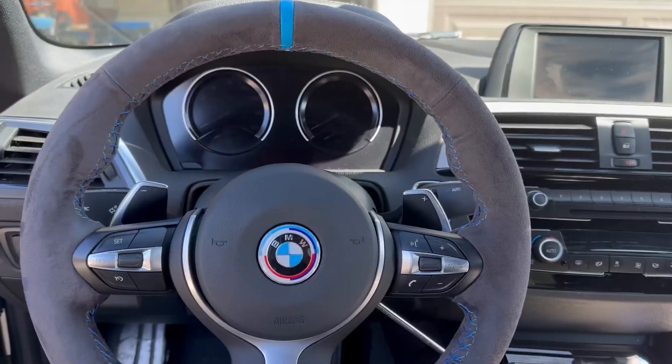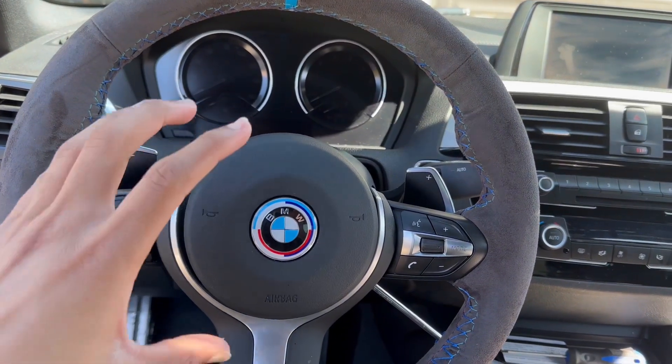Got a new wheel, just got delivered this morning. I kind of unboxed it already — my apologies. It's not really gonna be a how-to, I'm just gonna install it and show y'all after. Without further ado, let's go. All right, so we're taking out the airbag right now.